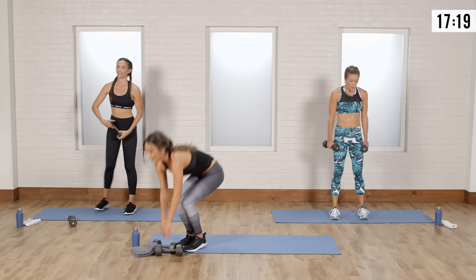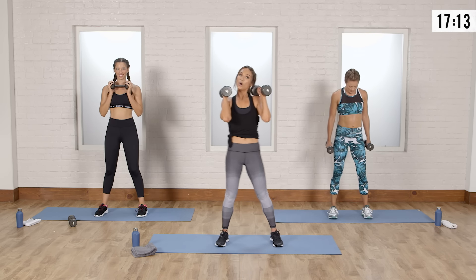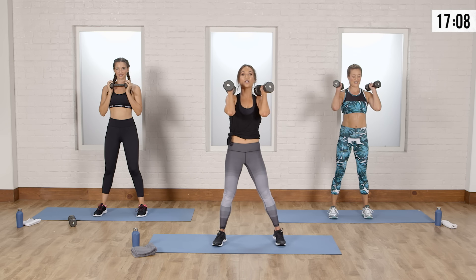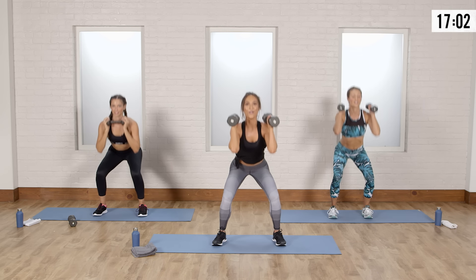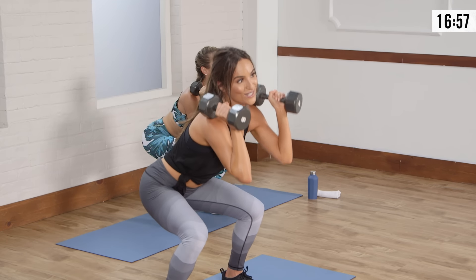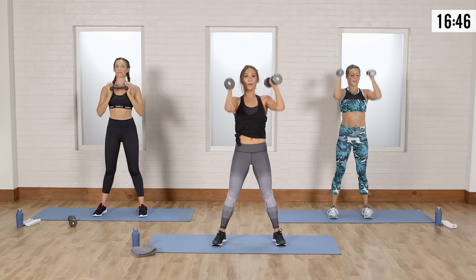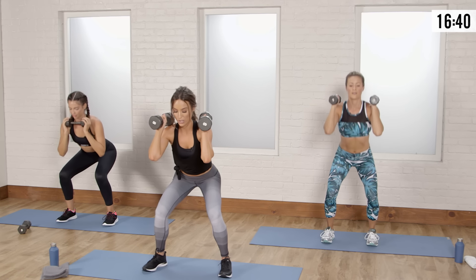We're going to go again from the beginning. Grab those weights. We started with that squat with the drop — set your weights up and drop down into the heels. Squat, drop, drive it up. Squat, drop, exhale, press — it's like a little song: squat, drop, and pop. Sink the weight into the heels, big exhale, power up and press through your heels.